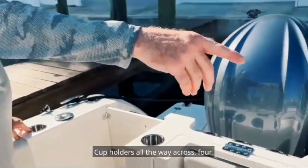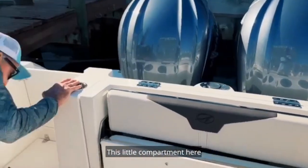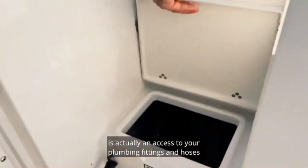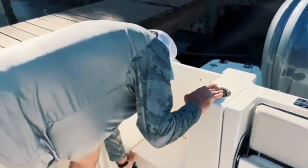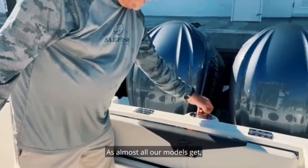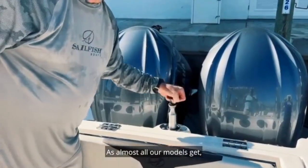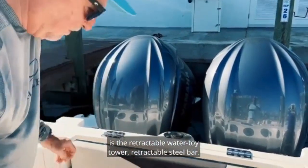Cup holders all the way across the floor. This little compartment here is actually an access to your plumbing fittings and hoses for maintenance. As almost all our models get, it's the retractable water toy troller — retractable tow bar.